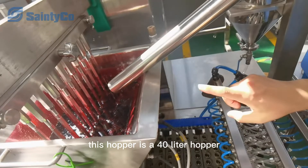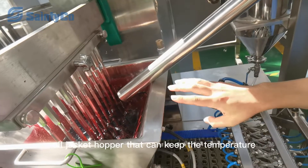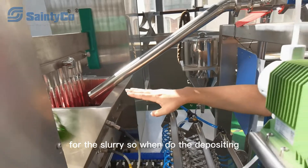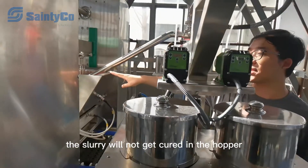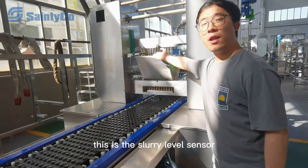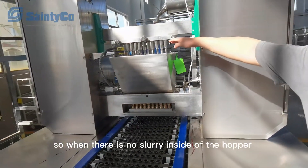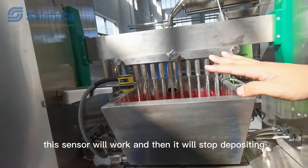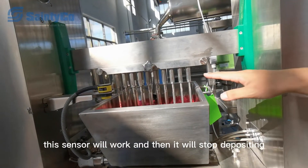This hopper is a 40-liter oil-jacketed copper that can keep the temperature of the slurry, so when doing the depositing the slurry will not get cured in the hopper. This is the slurry level sensor — when there is no slurry inside the hopper, this sensor will activate and it will stop depositing.